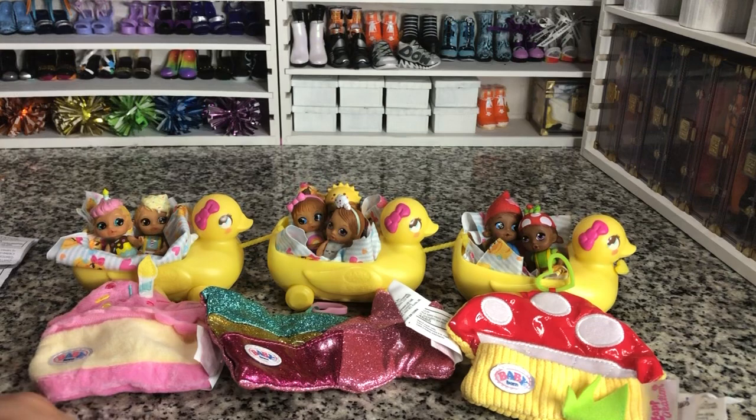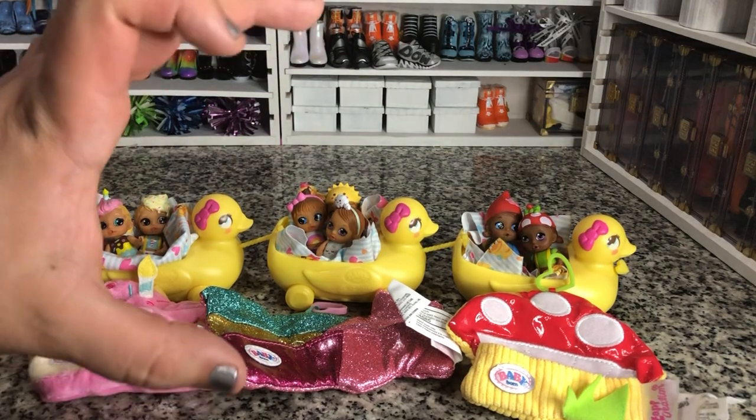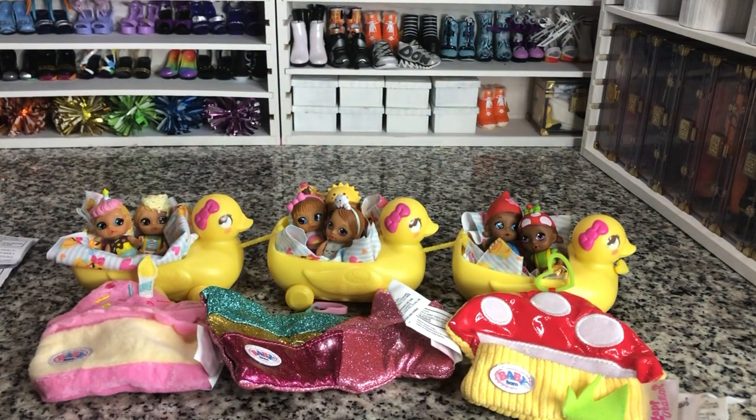They do have a new one that's like in a bunny, but I'm not sure what the size of those are. The bunny is like this big and it only comes with one baby. I don't just want one baby for that price. I think they're actually going to be like double the size, so it doesn't work with the size that I want.